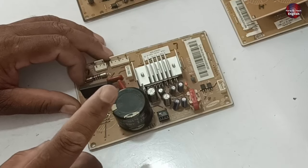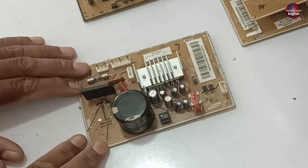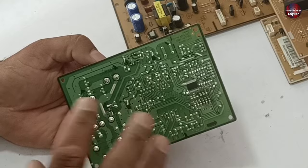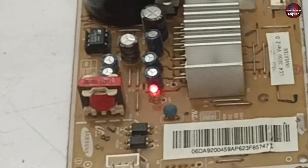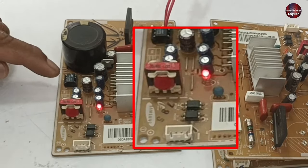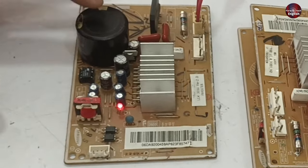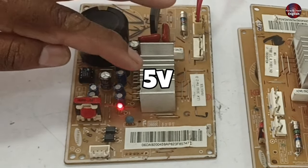Now I will switch on this PCB which turns on but does not work. I will tell you which points I am going to check so you can quickly know whether the PCB is repairable or not. I have turned on the PCB, the red light is glowing, and the buck converter is also okay, which means the electricity generated inside — flowing as 5 volts — is fine.